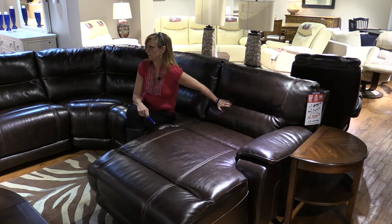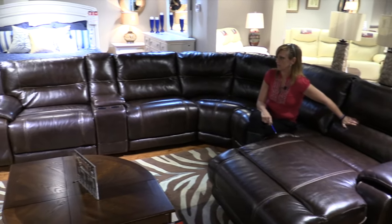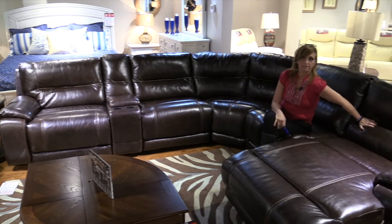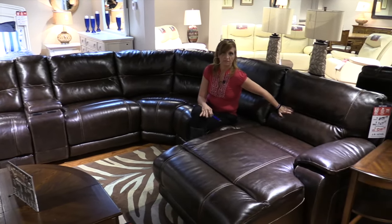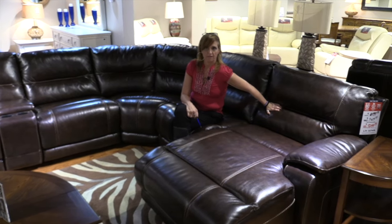This sofa here is one of the most popular bestsellers for us, and that's because of its versatility. This is a very affordable piece, and it's very durable and will last a long time for a large family with, let's say, pets and a very active lifestyle.